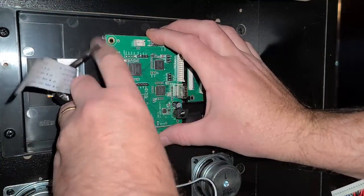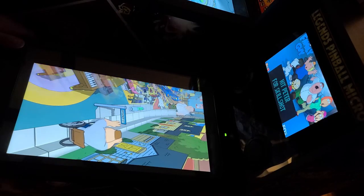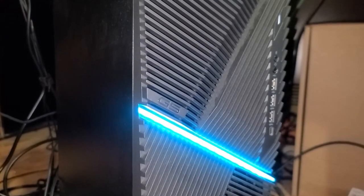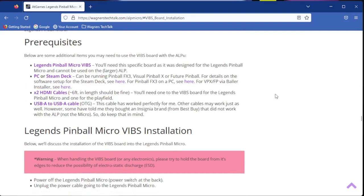After we install the VIBS board, I'll demonstrate some brief gameplay from Pinball FX3, VPX, and Future Pinball from a Steam Deck. You can also use a PC as the two operate exactly the same. There are already detailed guides, both video and written, and I'll place links below to help you with that.